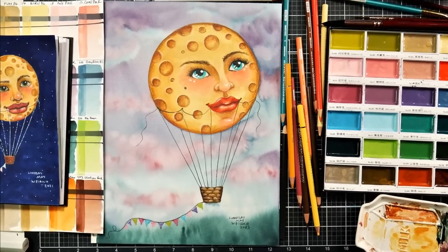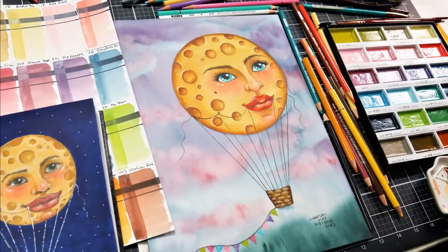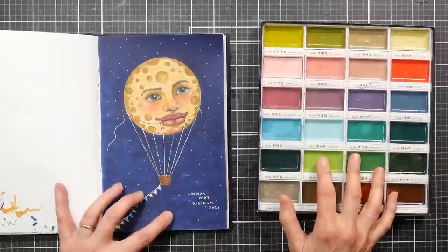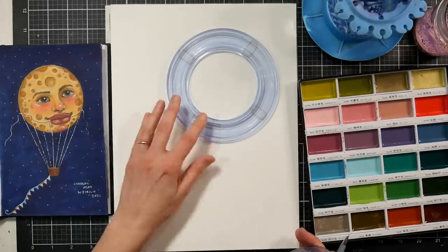Hi there, Lindsay here, the Frugal Crafter. Today we are going to do this moon balloon in watercolor, and I'm really excited to use these watercolors. I purchased these from Amazon about a month ago. They are the Art Nouveau watercolors from Karataki Ganse Tambi, and they are all kind of muted colors. They're really pretty.